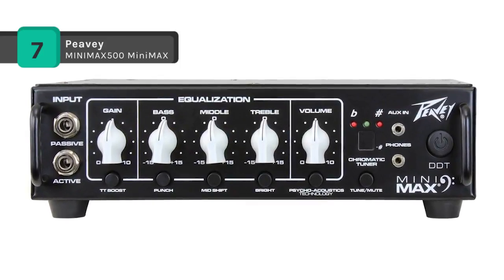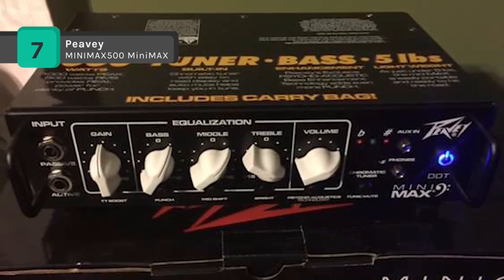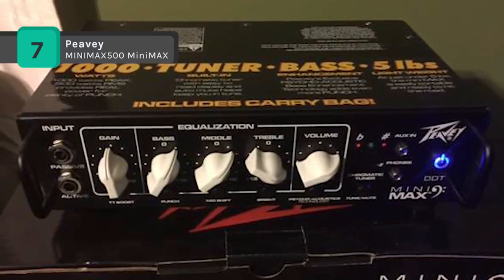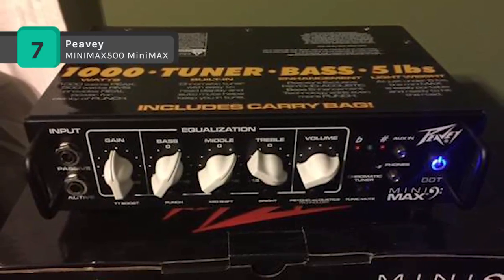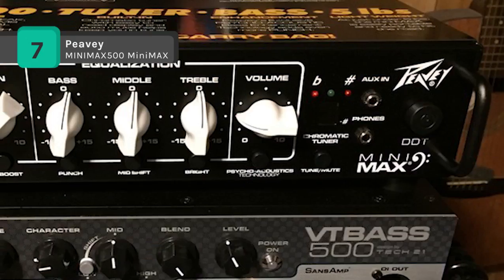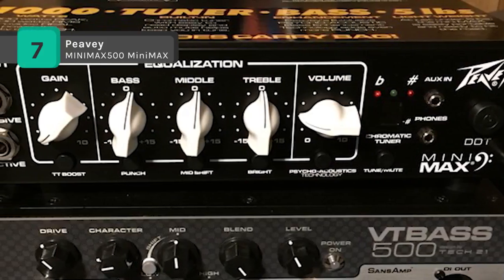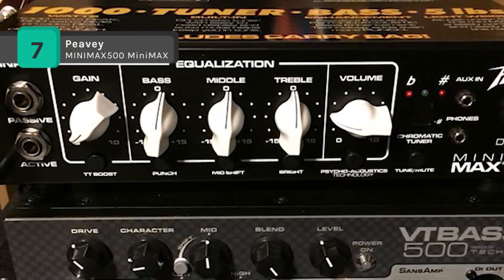The convenient back panel of the amplifier has all the connectivity necessary to patch in effects or connect to a sound reinforcement system. You can also pair the Mini Max with Peavey's Headliner or PVH series of bass enclosures to complete a reliable, ultra-lightweight professional bass system.